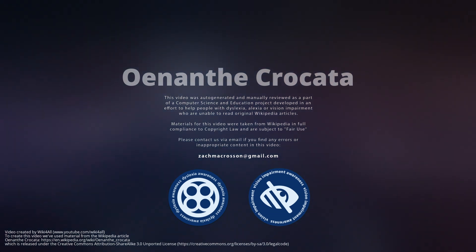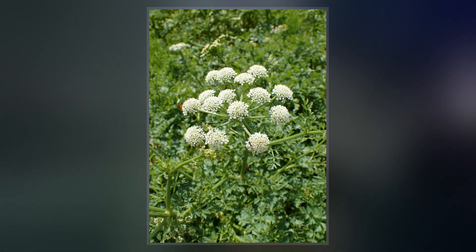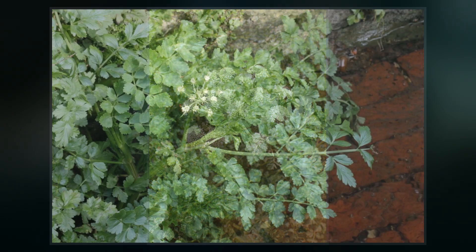Oenanthe crocata, the hemlock water dropwort, also known as dead man's fingers, is a flowering plant in the carrot family, Apiaceae, native to the British Isles, Western Europe and the Iberian Peninsula.